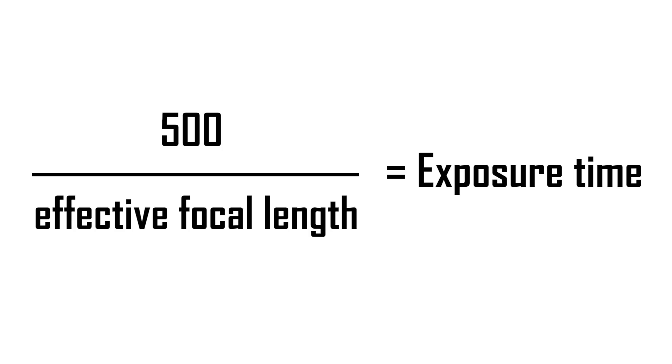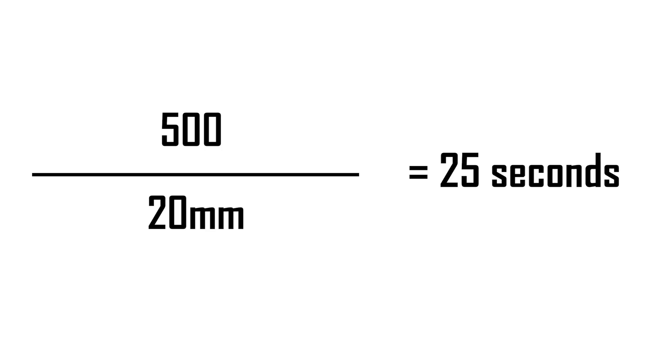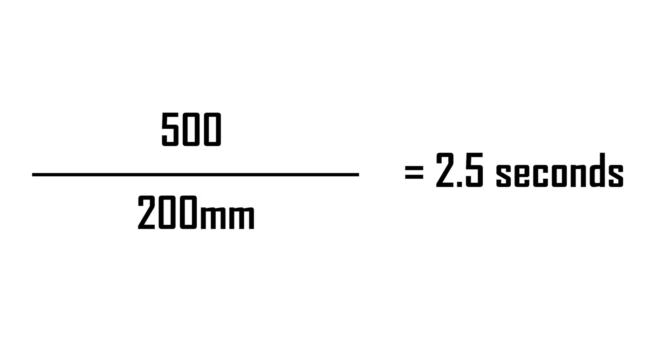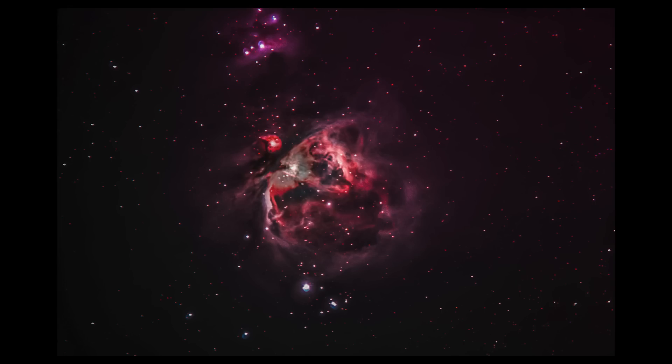As a rough guide, photographers will often divide the number 500 by their effective focal length to tell them approximately how many seconds they can expose for before they start to get noticeable star trails. For example, a 20mm focal length would allow about 25 seconds of exposure time, whilst a 200mm focal length would allow only 2.5 seconds. But if you want to photograph deep space objects such as galaxies or nebulas, then you ideally want a very long focal length in order to see as much detail as possible — but such long focal lengths would then create very short exposure times.